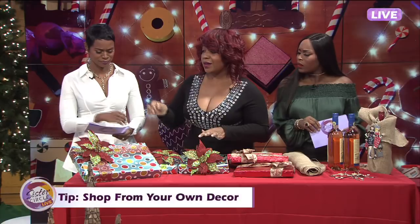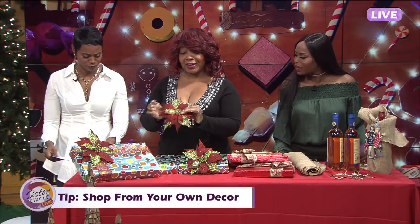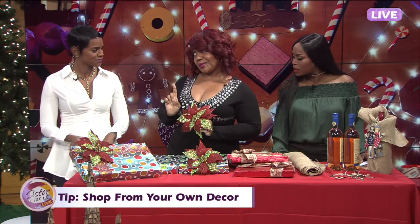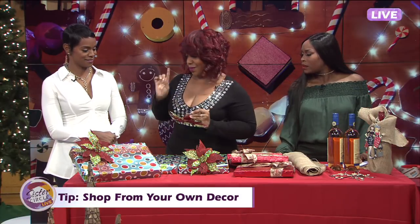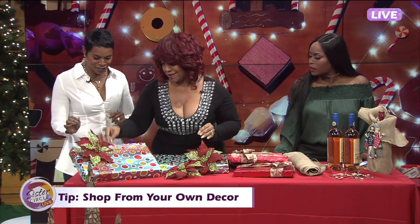Back in the day, we used to have to cut the little poinsettias and all that stuff. But nowadays we don't do that, girlfriends — they come with clips on them now. So Rashawn, I'm going to show you how to do this one. Show me how to do my little clips now. We got the pre-wrapped — isn't that cute? I'm a blinger, as you can tell.